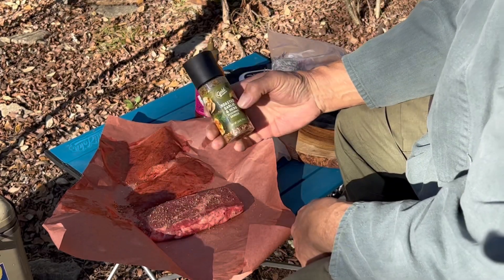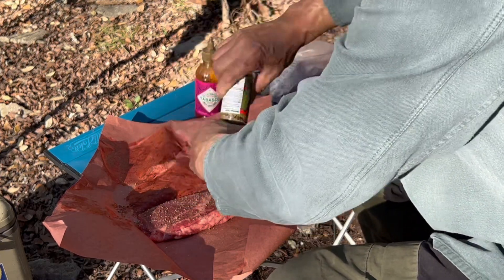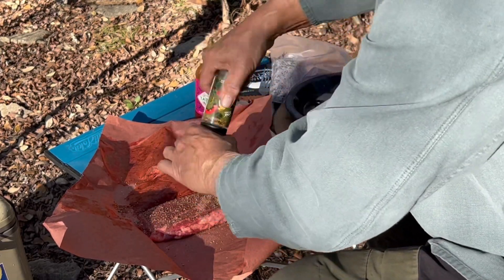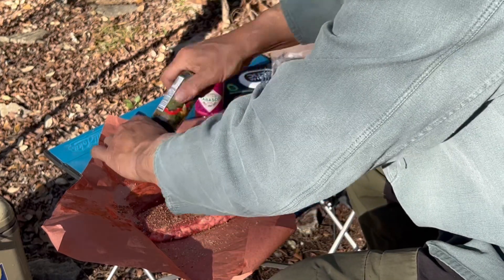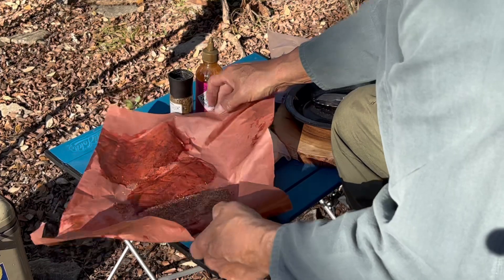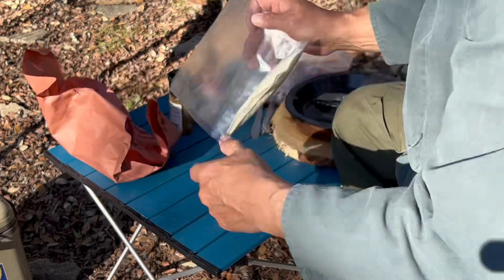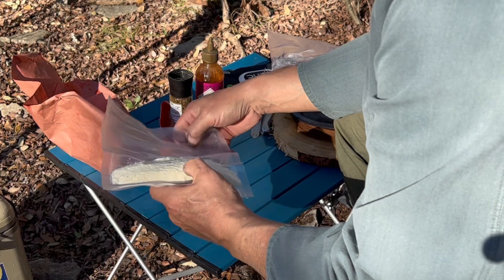This I got at CVS — gold emblem. They usually have buy one get one 50% off, so when they do I go down and buy these containers of Himalayan salt and herbs. Here is a half package of instant buttery mashed potatoes.